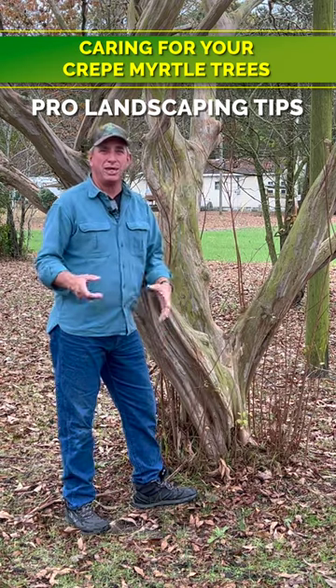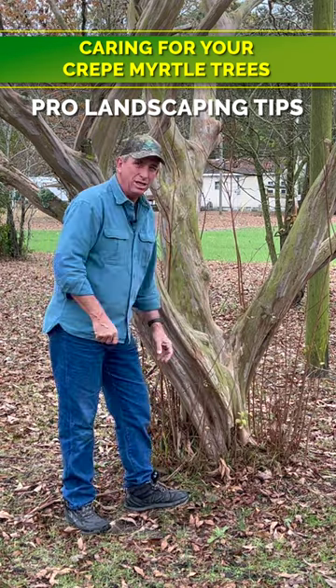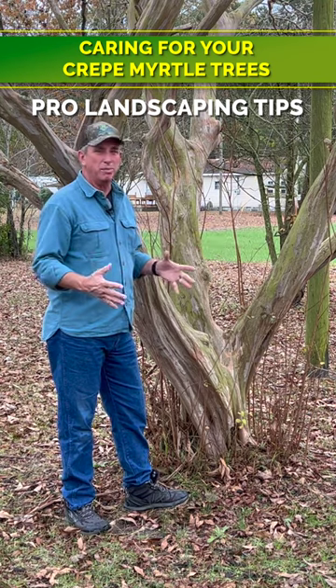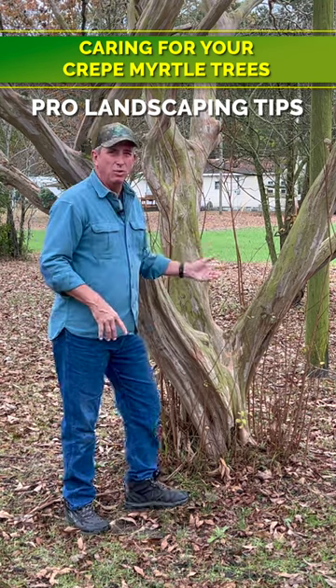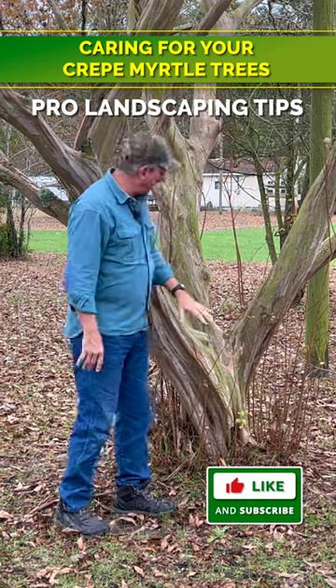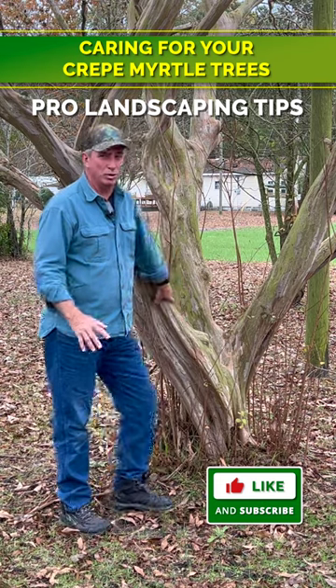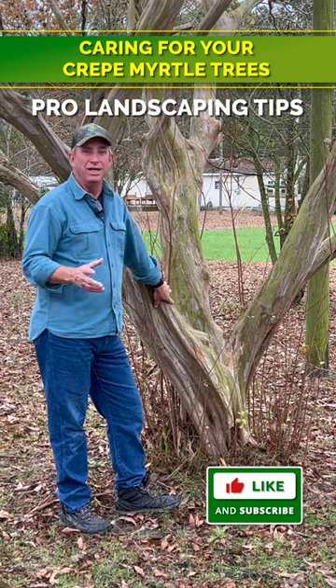If you can come in with some lopping shears, take those down to the ground, then when it comes out in the springtime all the energy will be directed up and into the canopy. This is gorgeous — I love the trunks on these older crepe myrtles, they're beautiful.